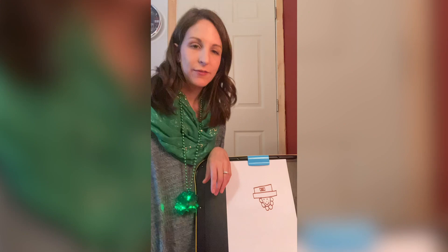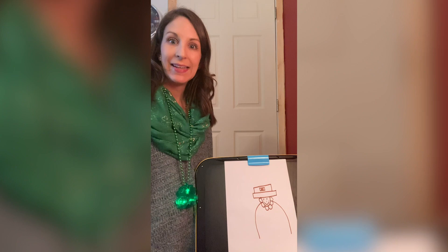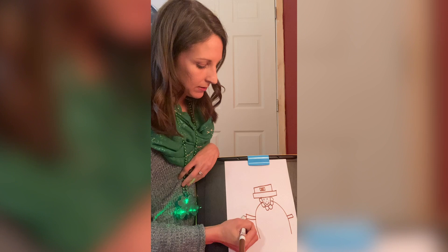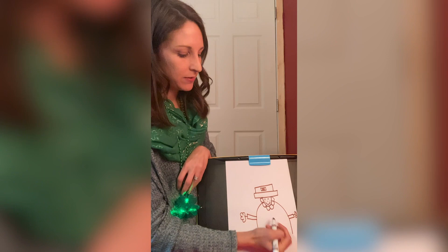The next step is we need to give our leprechaun a body. So we're going to draw lines coming out for his shoulders and body. Then we're gonna give him some arms — we can do rectangles, more rectangles. Then a little line and then his hand. We're gonna draw some humps around for his fingers. Then on his coat, he's gonna need three buttons. Let's draw three circles.